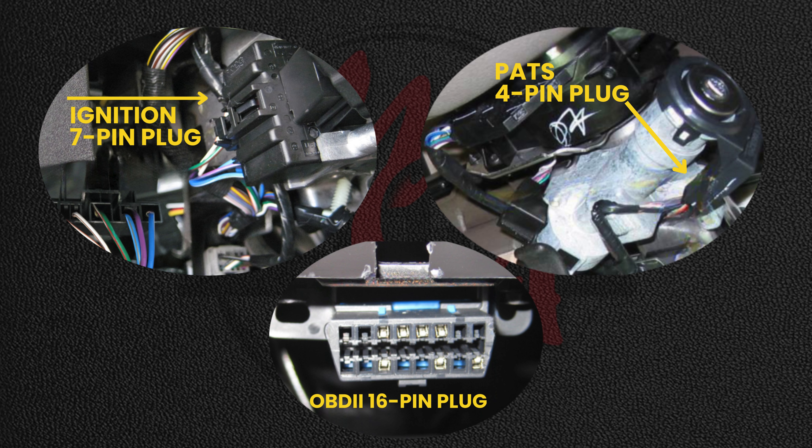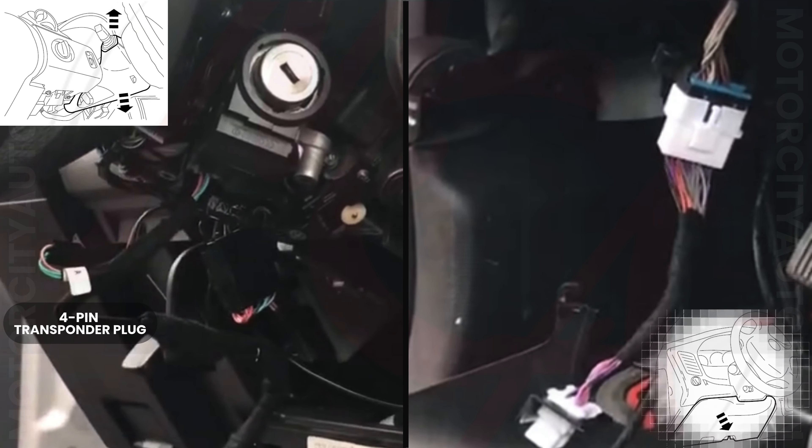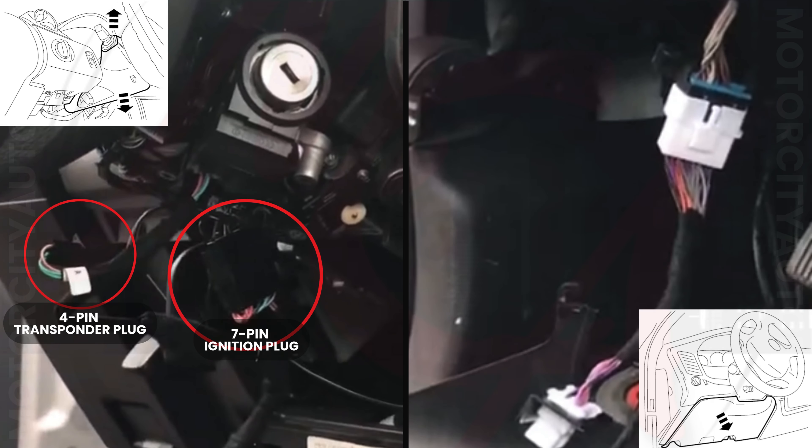After all three of the T-harness's plugs have been plugged into the vehicle and the vehicle's plugs plugged into the T-harness, you're ready to activate the system.